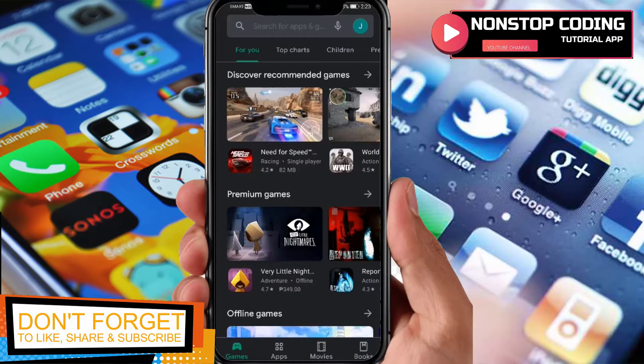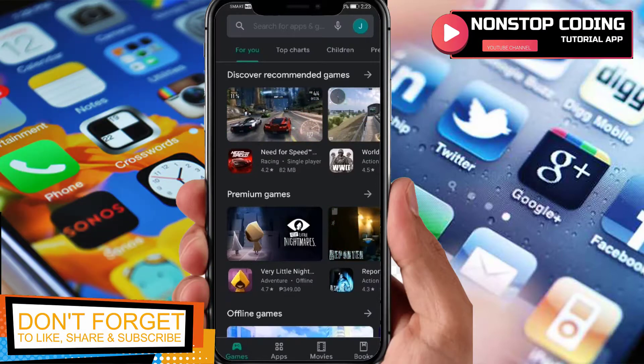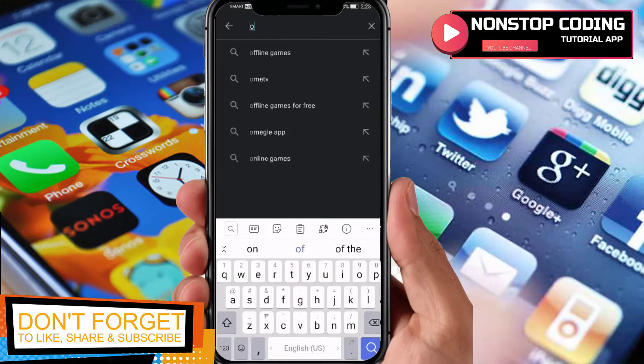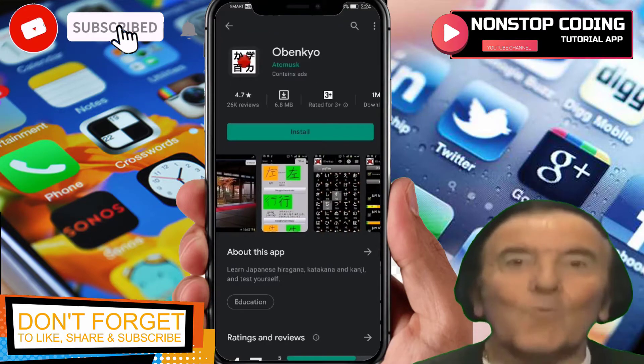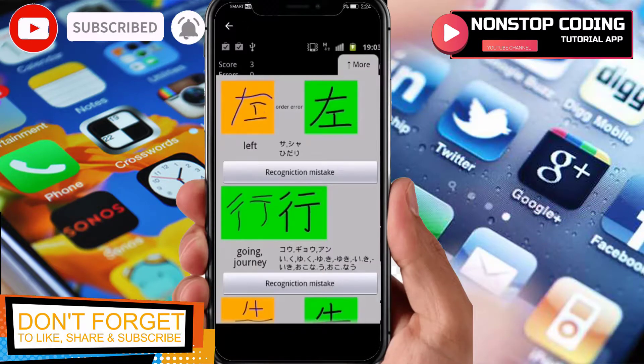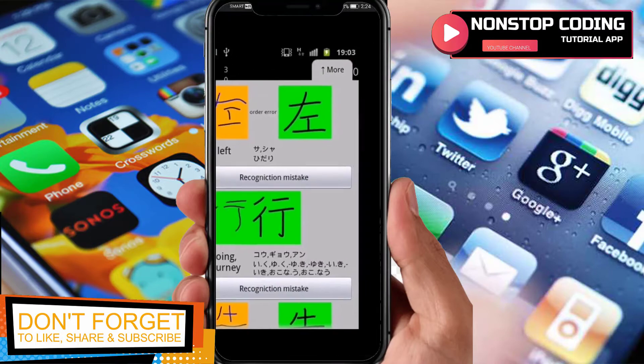So as you can see I have my Google Play Store up and running. Search for Obankyo — here it is. Before we install this app, let's take a look at the pictures here so you can see what things will look like once you install it.